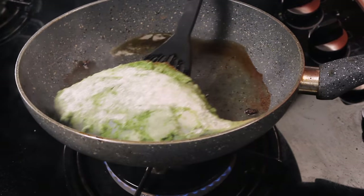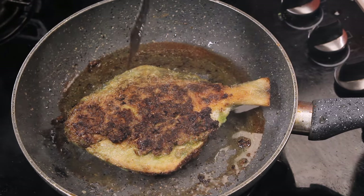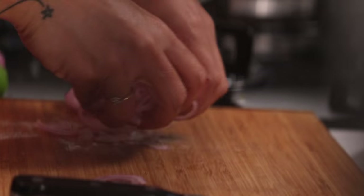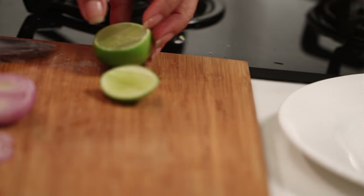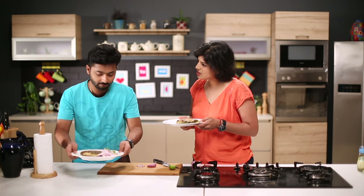Now we just need to flip it. Wow, look at this — musta bharlila paaple! And with this, you can just put some lovely onion rings. You eat with the eyes first — so always present it nicely. Now we will cut the neembu, tuck it in here, and maybe a little bit of pudina. You can take your plate and let's go and eat!